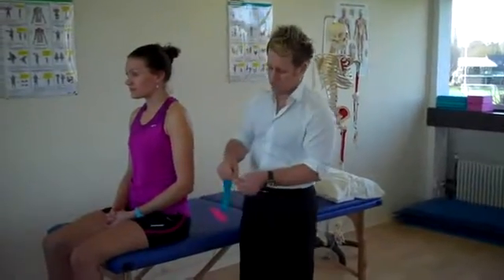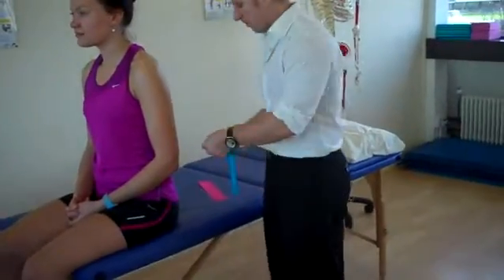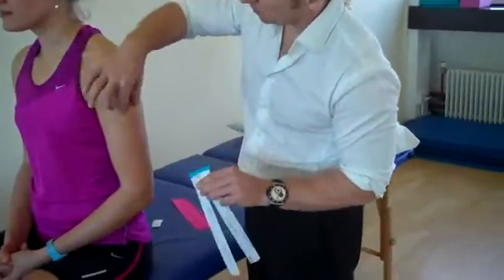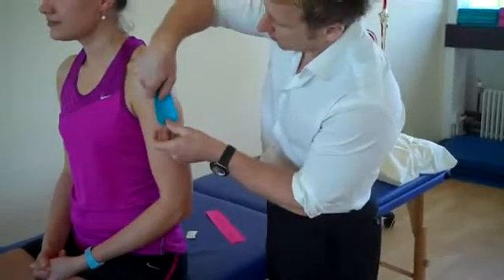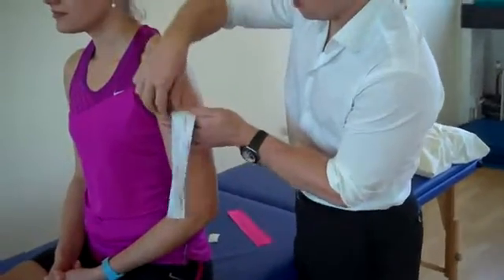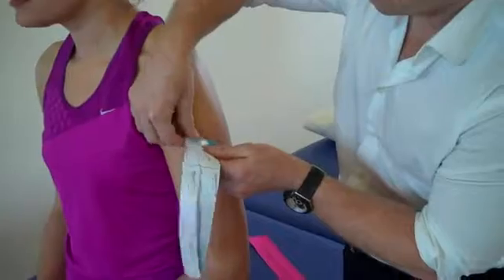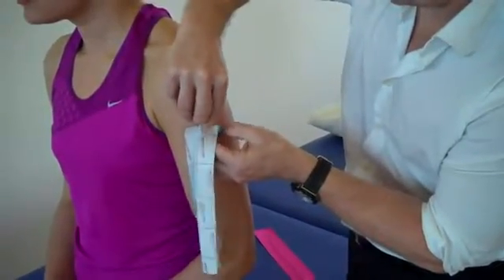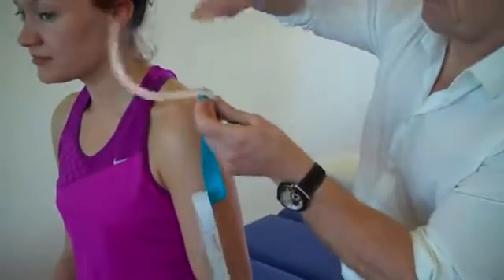So first for the tape — split the tape towards its end where we have no stretch on the ends, and where the deltoid comes down to the insertion of the tuberosity. We're going to apply the first piece of tape onto the tuberosity with no stretch, and then feed off one leg at a time.